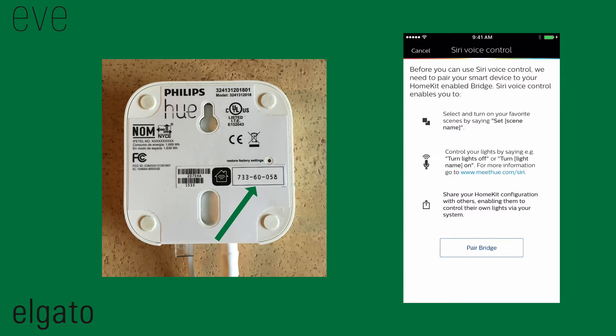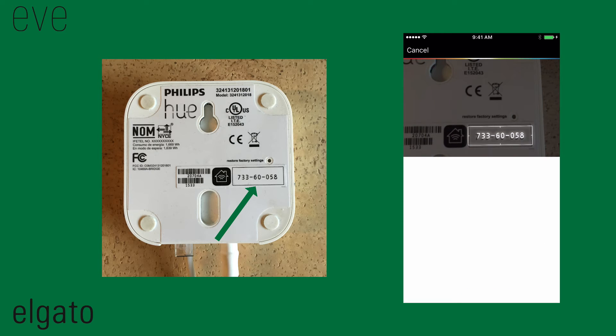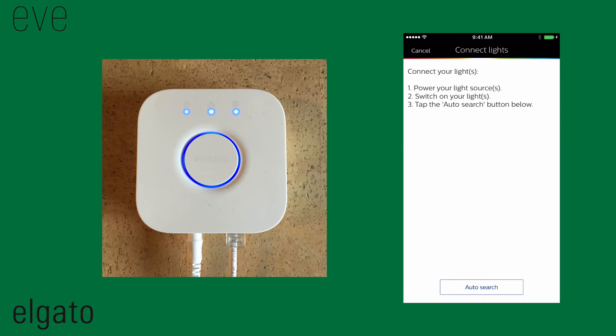Now, enter the 8-digit HomeKit setup code either manually or with your iPhone's camera. You will then get the message Accessory added. Tap Done and then tap Auto Search to search for your lamps.